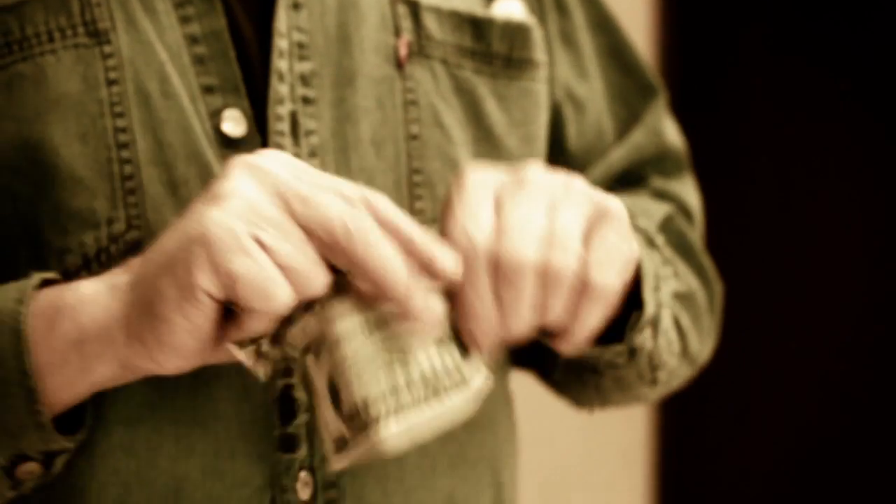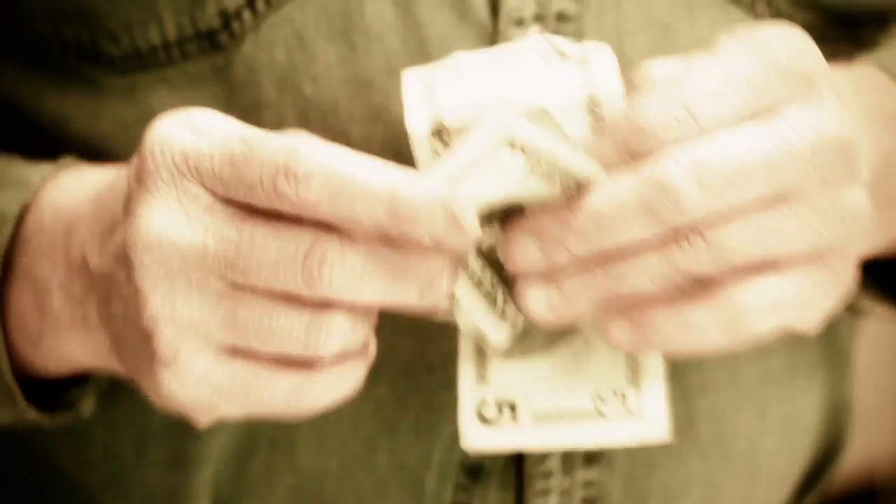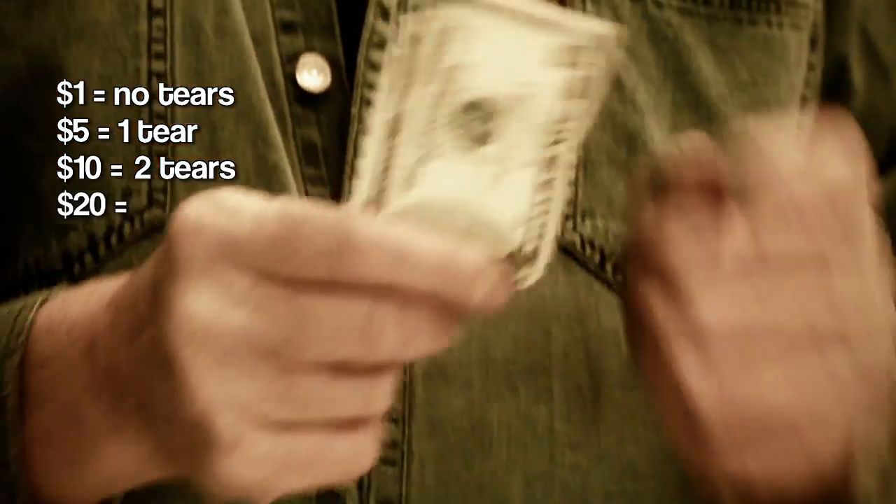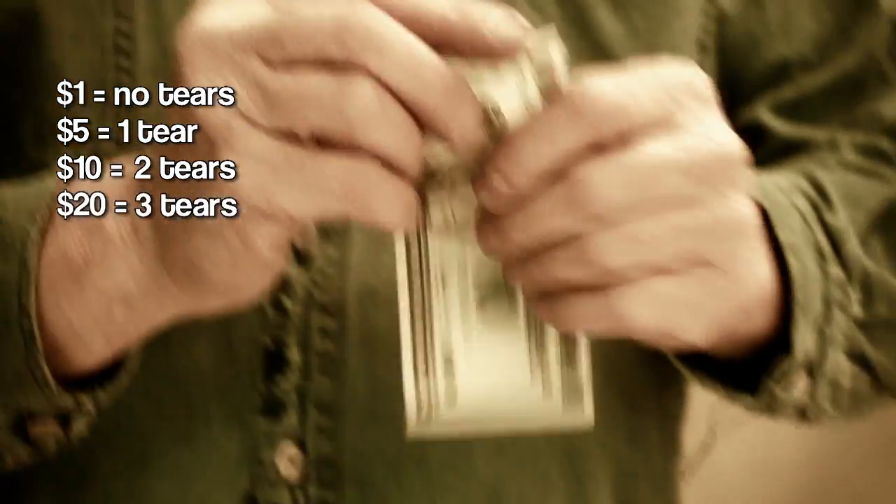So these two bills — one's a 5 and one's a 20. I developed a system: a $1 bill gets no marks, a 5 gets one tear like this, so a 10 would get 2, a 20 would get 3, such as this bill here.